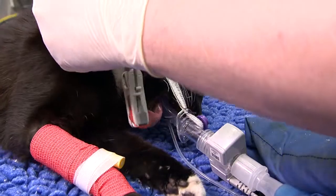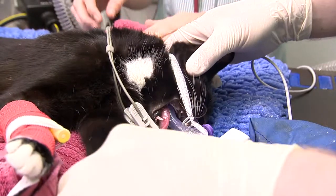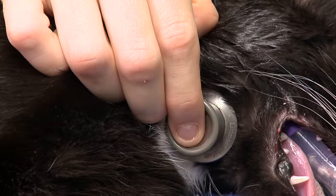Tilt the head downwards to ensure fluid runs out of the mouth. As part of the routine anaesthetic checks, the throat should be auscultated to check for fluid sounds.